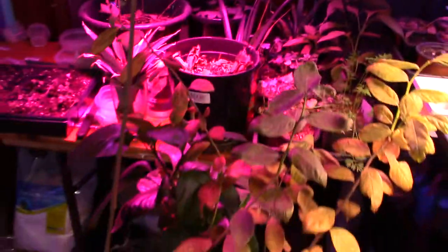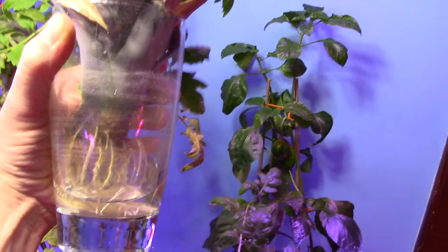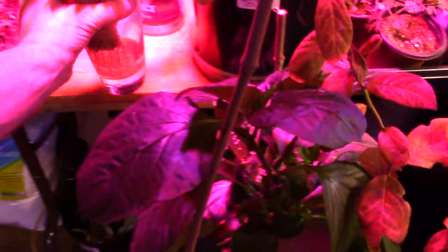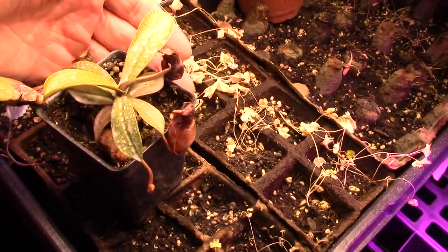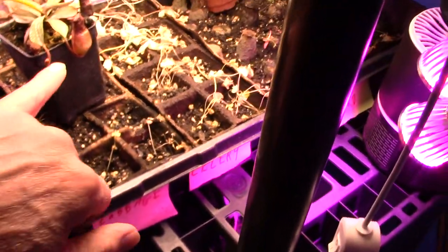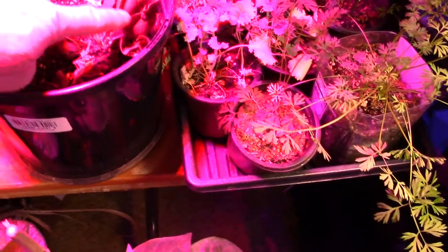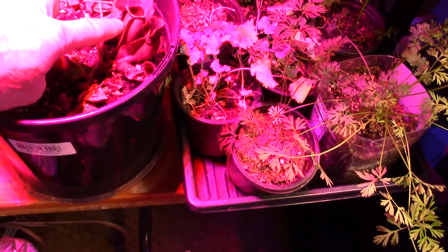I have neglected this one, but the roots are huge. It needs more water until I get it planted. Most of the carnivorous plants are gone; this one is still alive but the little pods don't look so hot. These blueberries lost a lot of leaves. I still have two or three of these that are still alive.